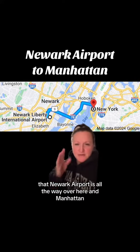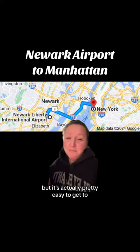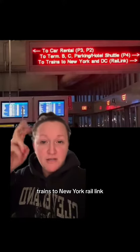This may look daunting — Newark Airport is all the way over here and Manhattan is all the way over here — but it's actually pretty easy to get to. Follow the signs that lead you to the AirTrain, and we're going to take the AirTrain over to the Rail Link station. It's probably going to say something like: 'Trains to New York, Rail Link.'